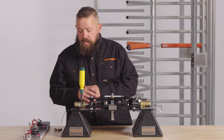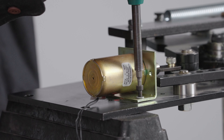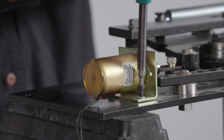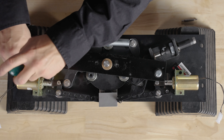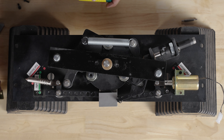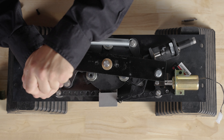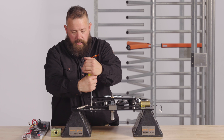Moving to the other side, changing this solenoid from fail safe to fail secure. We'll first remove the solenoid in its bracket. Setting it to the side, we'll remove the plunger from the lock arm.